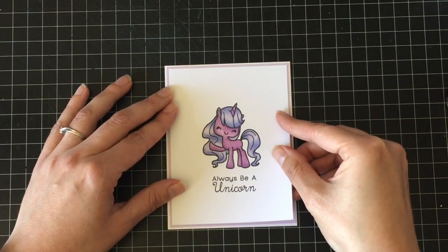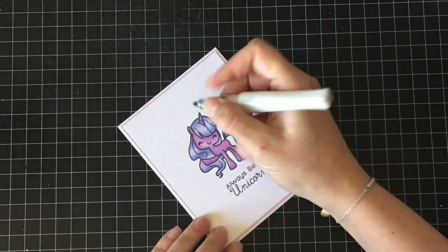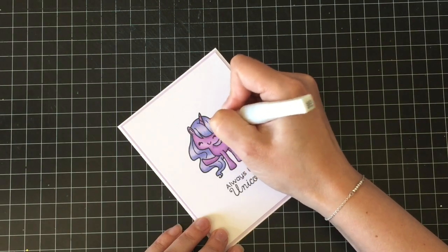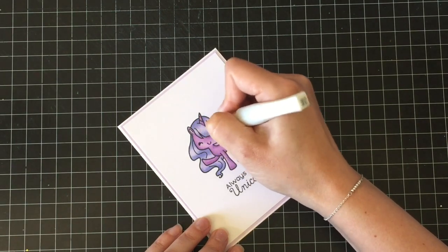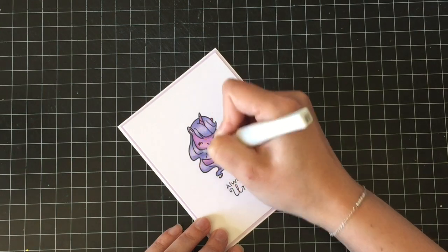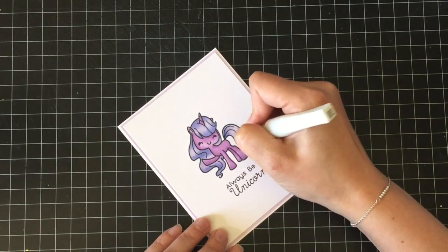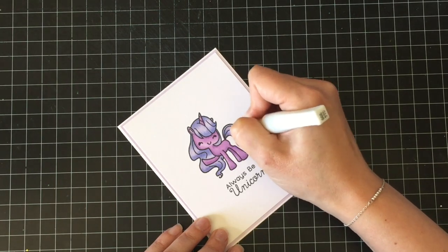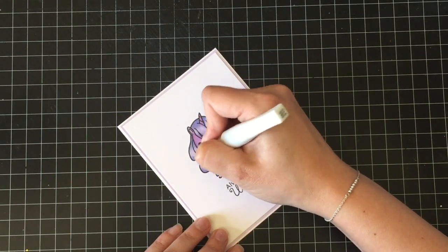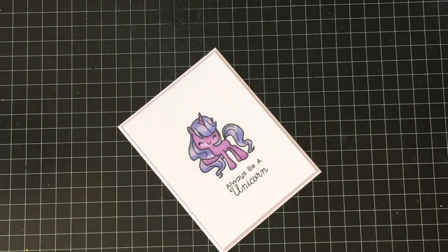Because it's a unicorn, we're going to bling it up and make it super fun and sparkly. I'm going to start with my clear Wink of Stella over her horn and all of her hair — her mane and her tail — but not on her body. I think I do two, maybe three layers of this. I did a blog post about a year ago about what happens when you go a little crazy with the layers of clear Wink of Stella — the whole image ends up looking like it's covered in super fine glitter dust, but it's really just layer after layer of Wink of Stella.